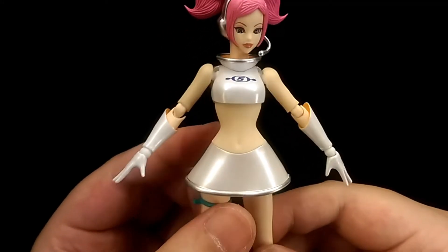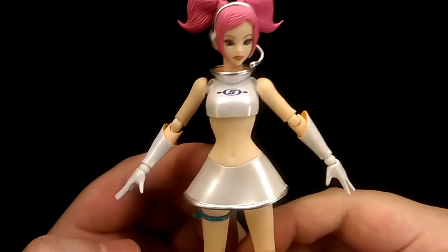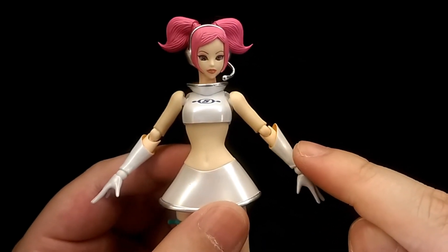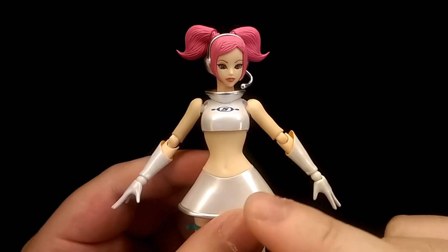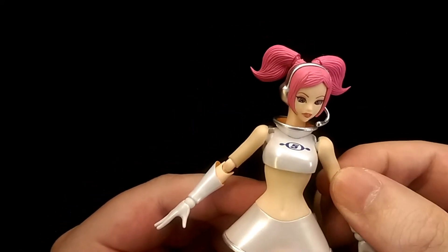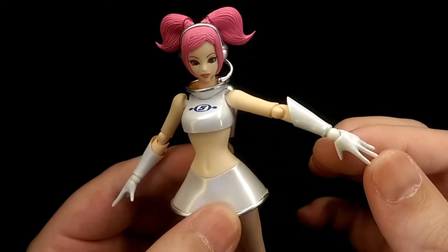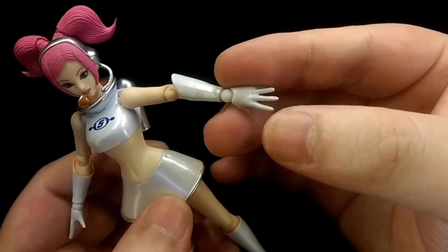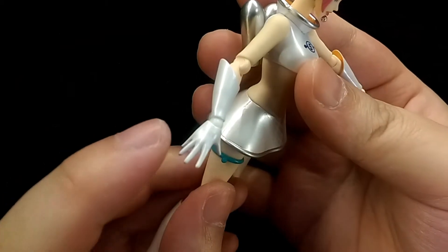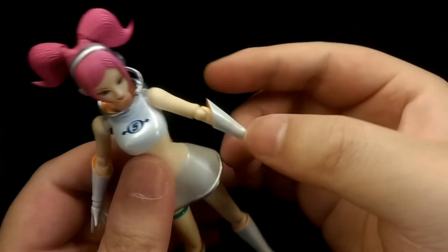Despite that, I do have some gripes. Firstly, this isn't actually my first Oolala figure — the first one I got had two right forearms, so there was definitely a quality control issue there. I asked for a replacement but the company refused, so I ended up having to buy another one, which is a bit unfortunate and a bit scummy on their part. And then on one of her hands it seems really textured for some reason — it's supposed to be smooth like the other hands, but something must have gone wrong in the paint department. So that's a bit unfortunate.